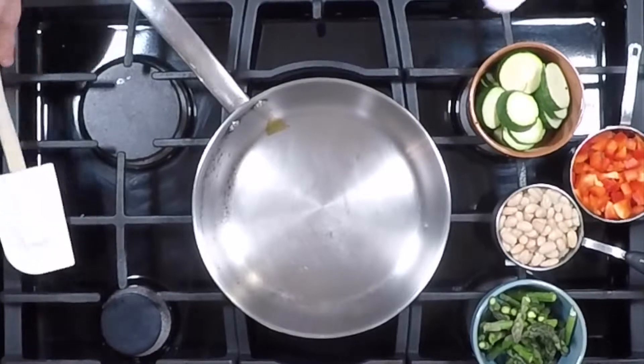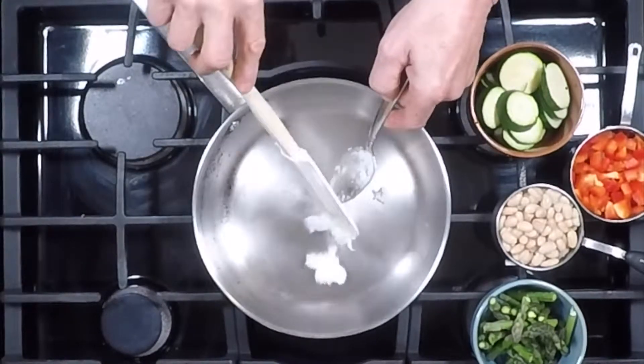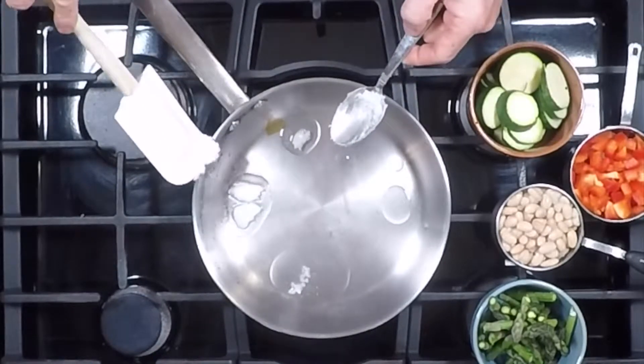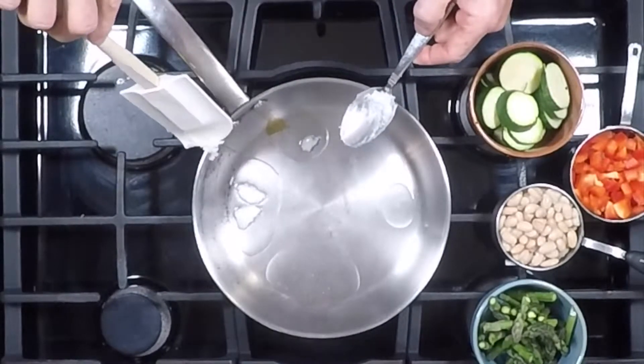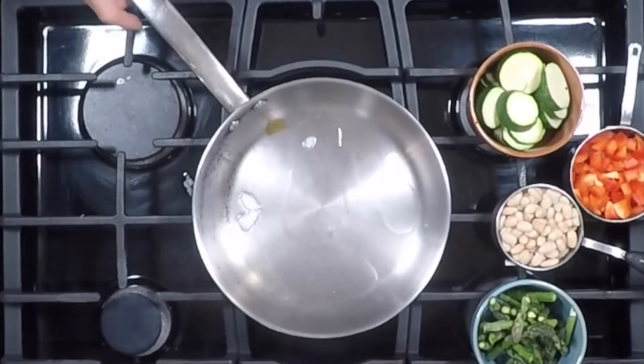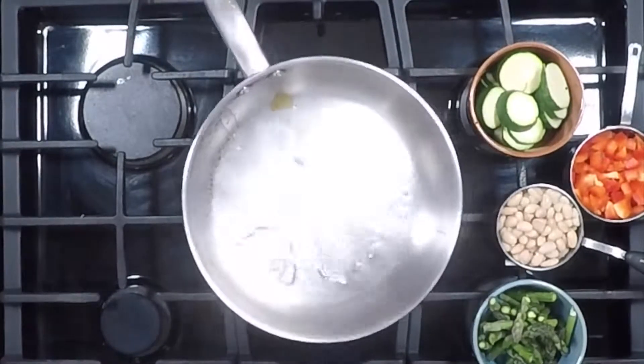We're going to put about a tablespoon of virgin coconut oil in here and let that melt. You can use any kind of oil that's good for cooking, as long as it doesn't have trans fat in it. I just prefer virgin coconut oil — it's my favorite, and it has a really high heat tolerance.